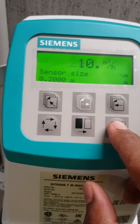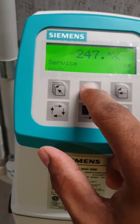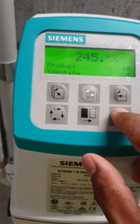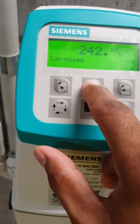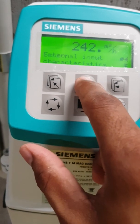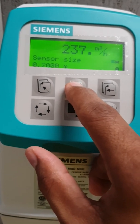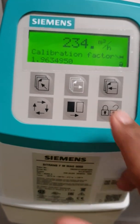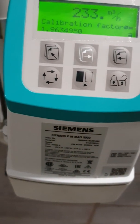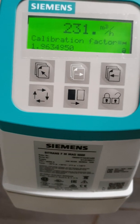Then press OK, go back, and look for the pipe identity. So under the sensor characteristic, look for the pipe size — that's already done. Next is the calibration factor; this needs to be changed as per what's written on the actual sensor. So I need to check out my settings on the actual sensor, which you would find at the pipe.